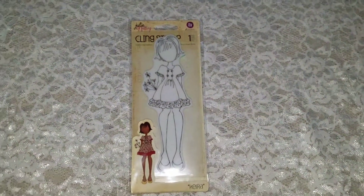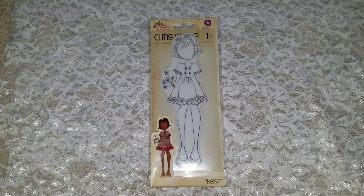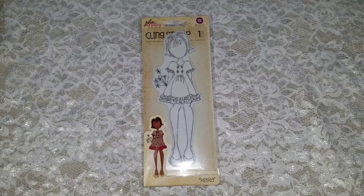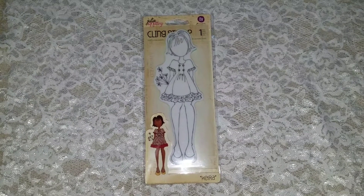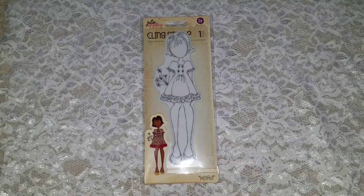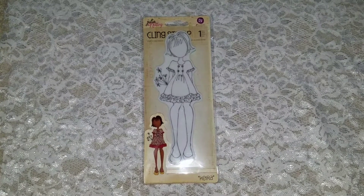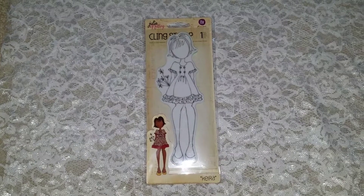Hello everyone, this is Vanetta from VMC Expressions. I want to say welcome to all my new subscribers and thank you all for watching and supporting my videos. Today I am here with my Julie Nutting Dolls Stamp Collaboration for the month of May. The theme was Mother's Day and you had to incorporate at least one flower.